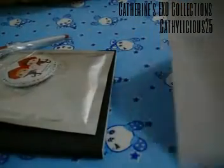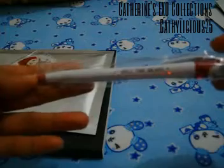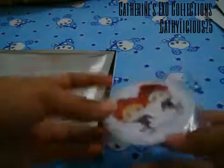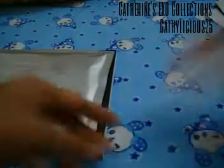Then we have the Spill the Beans item and a mirror. This is a mirror with Marijuana_XO TaoHun. We also have in here some of the freebies.